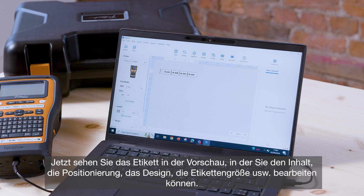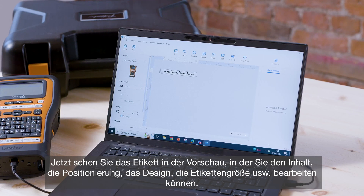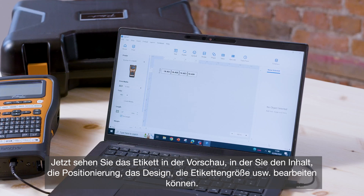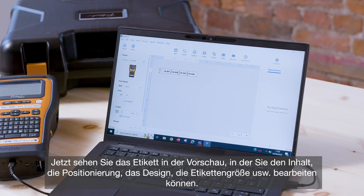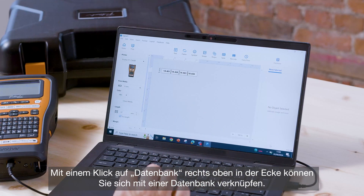This next screen is essentially your label preview where you're free to edit the contents, the positioning, the design of the label, label size and so on. Now we're going to go up to the top right hand corner and click database.